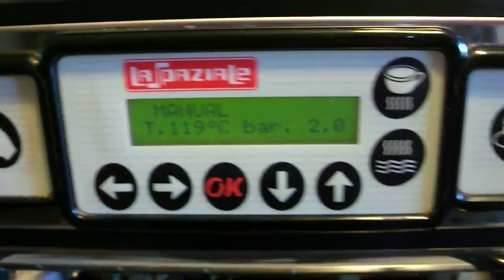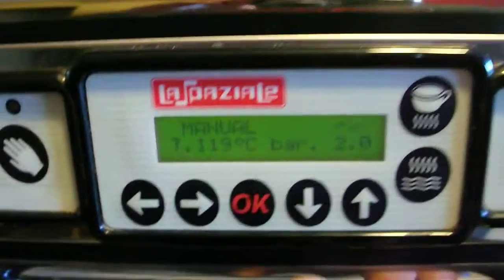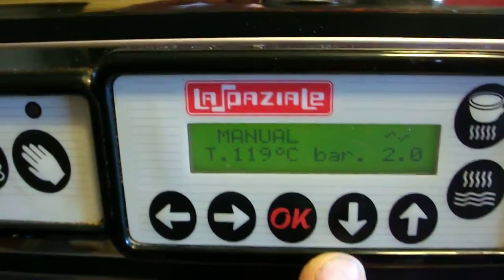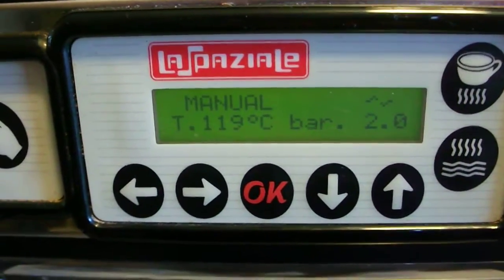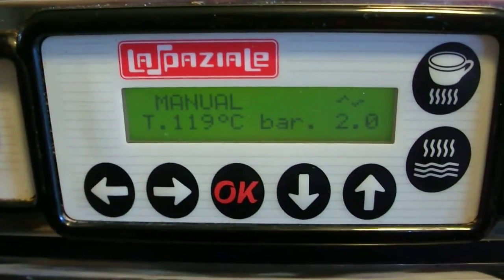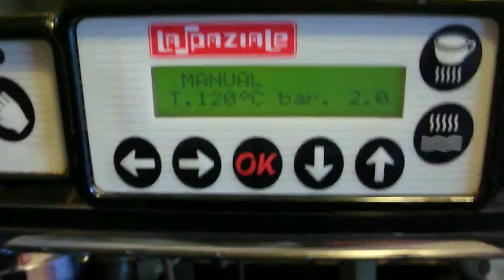This is another video for you, just real quick on going into the programming mode. You'll have a programming guide that comes with the machine. I strongly suggest that you make a copy of it, make a digital copy of it. It was really hard to get that manual — it's kind of like pulling teeth from Spaziali.